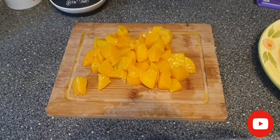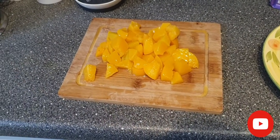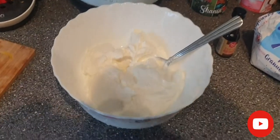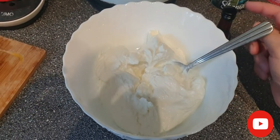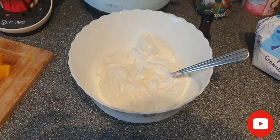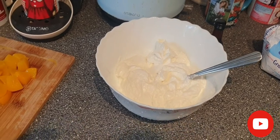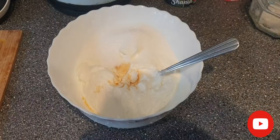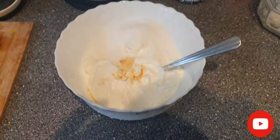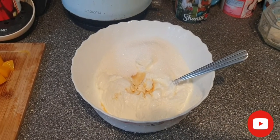Now I'll proceed to make the creamy mixture which we'll put between the almond fingers. I'll show you in a moment how this will look. I put the yogurt in, and now I will add sugar and the vanilla extract, then we'll mix in the peaches. I'll extract it together with the sugar.